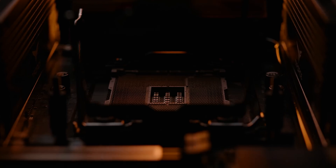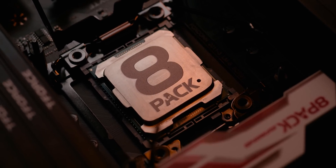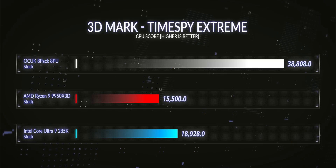What were the stock results when I ran this fantastic bundle through my benchmarking suite? We compared it against the flagship Ryzen 9950X 3D by AMD and the Intel Core Ultra 285K. In Cinebench R23 it dominated. In Cinebench R24 it reigned supreme. In 3DMark CPU profile it broke the benchmark. In Time Spy Extreme it absolutely decimated anything thrown at it. In Firestrike it obliterated the competition.